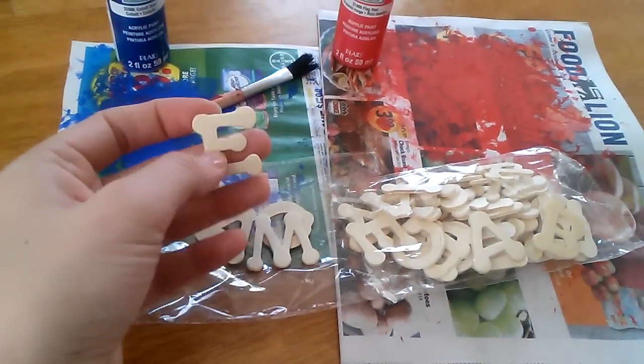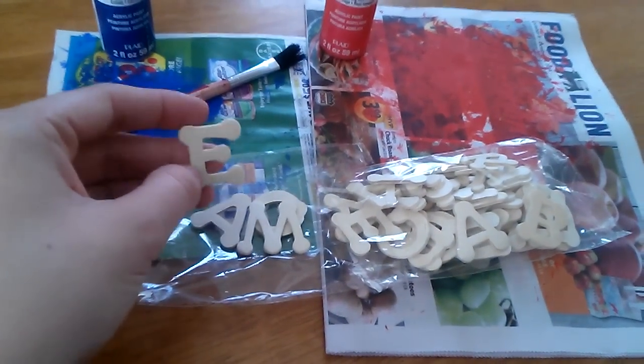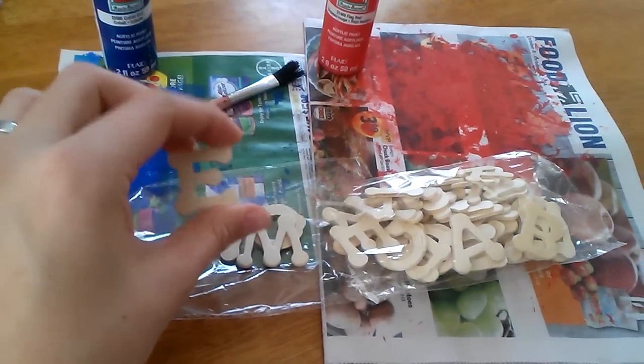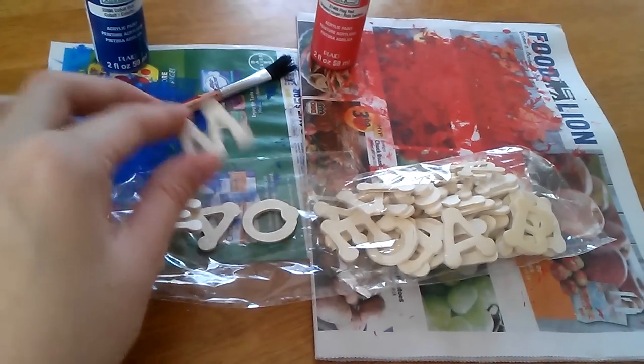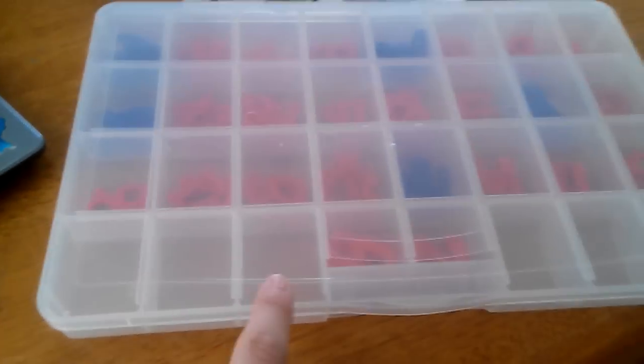These are the uppercase letters. I'm going to do these as well, just in case we're writing something that needs an uppercase letter, like a name. I'm going to place them in the compartments I have left — hopefully they'll fit.